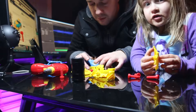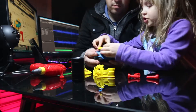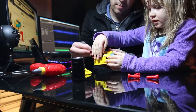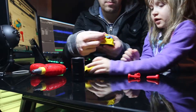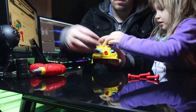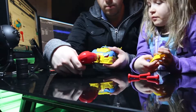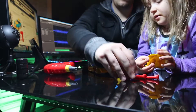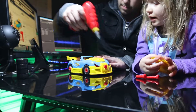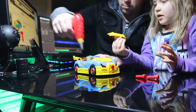I want to take off everything — the engine, and this topper right here. And then make it like a race car. You take a screw off and then there will be a race car.